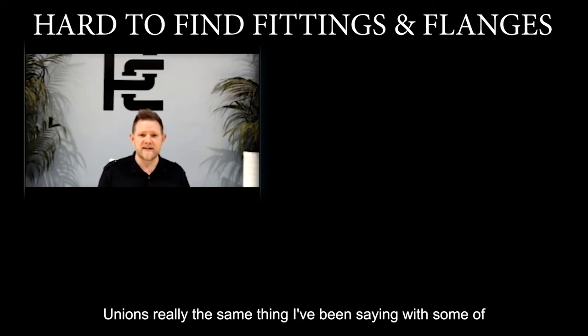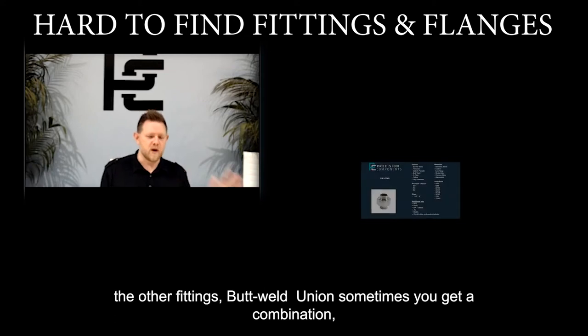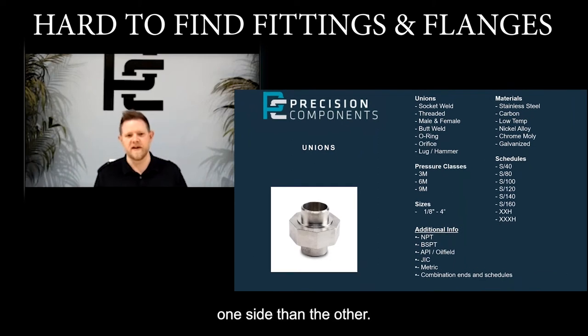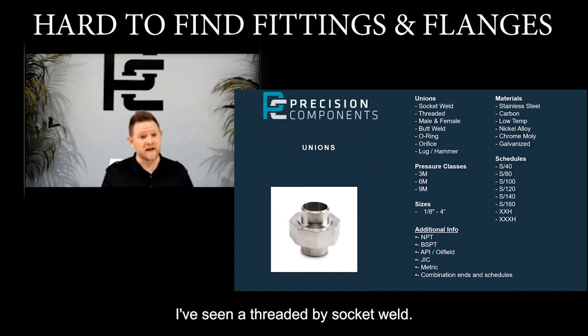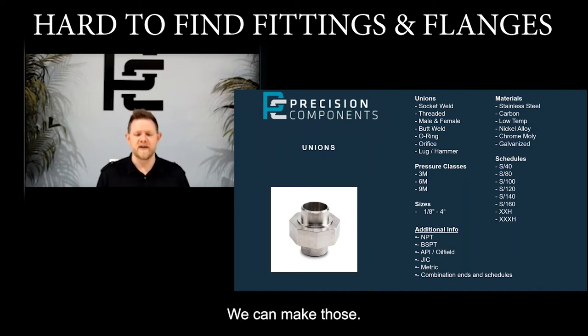Unions — really the same thing as I've been saying with some of the other things. Butt weld unions — sometimes you get a combination butt weld union where it needs to be a heavier schedule on one side than the other. That's not super common, but we do see it. I've seen threaded by socket weld; I've actually seen male by female on the unions — we have to make those.